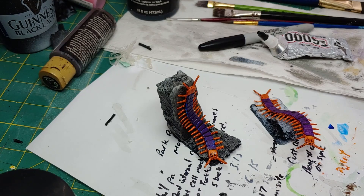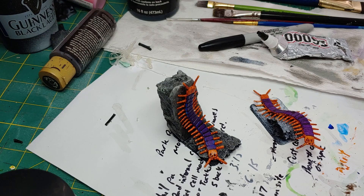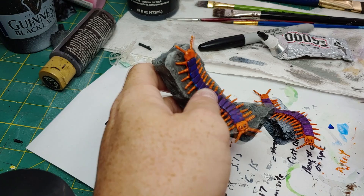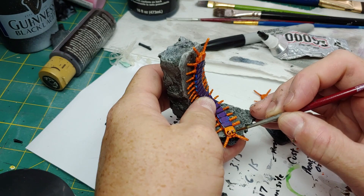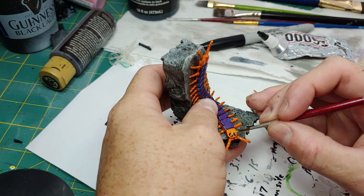I'm going to use Kiwi Green by Apple Barrel for my next step, using a small detail brush. We're going to load up the brush and start applying this to the eyes. This is going to give it a nice radioactive look, maybe like the eyes are glowing in the dark. If it doesn't go on in one coat, that's fine — just let it dry and put a secondary coat on it.